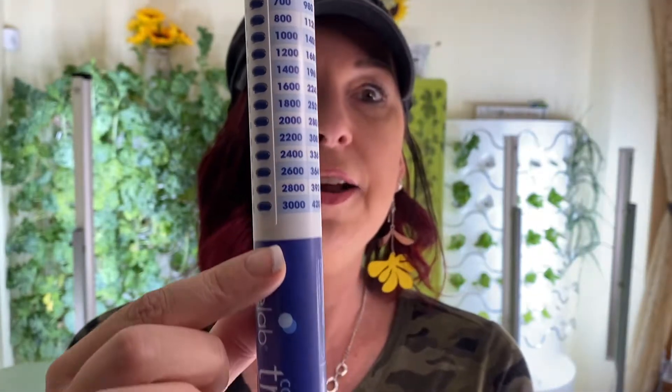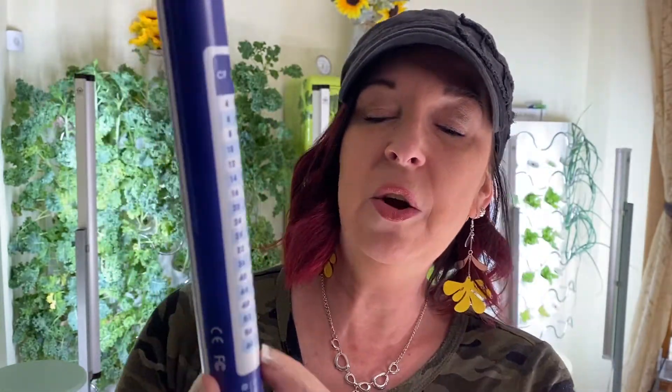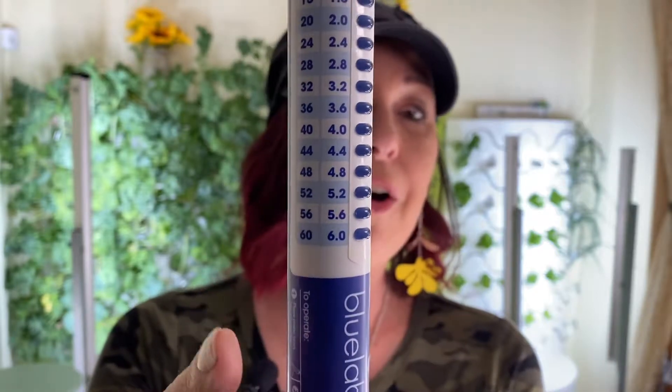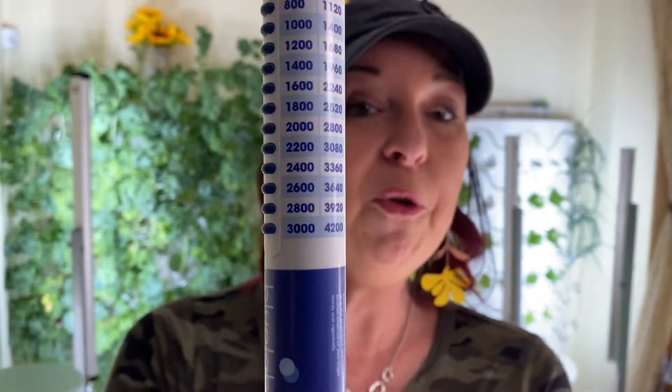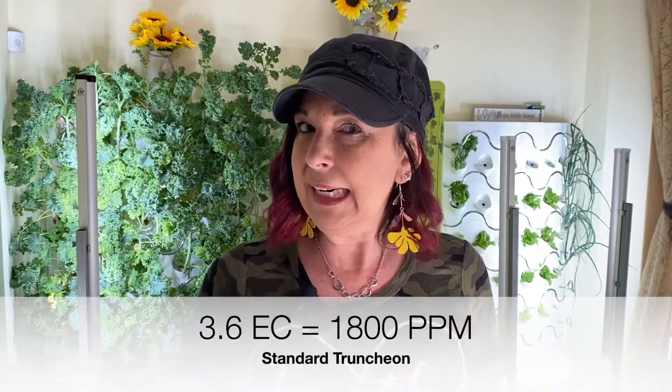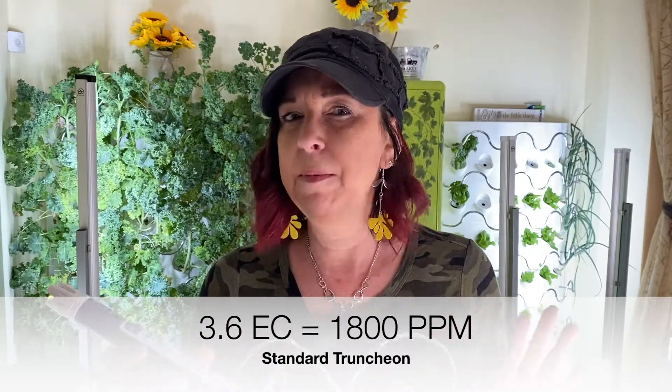With the commercial you're going to notice the numbers that go around the very top. A lot of the plants you're growing — such as tomatoes, cucumbers, sugar snap peas, kale — I like to keep my kale at a higher EC. This commercial model goes up to a 6.0 EC, which has all your conversions, taking you up to 3000 PPM times 500 or 4200 PPM times 700. The standard regular Truncheon only goes up to about 2000 — I think it's 4.0 EC.